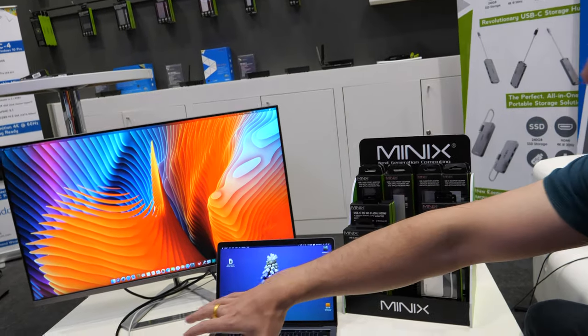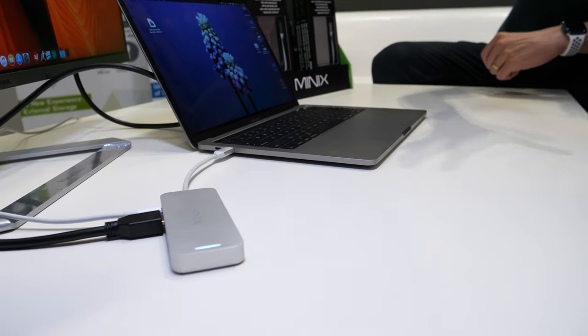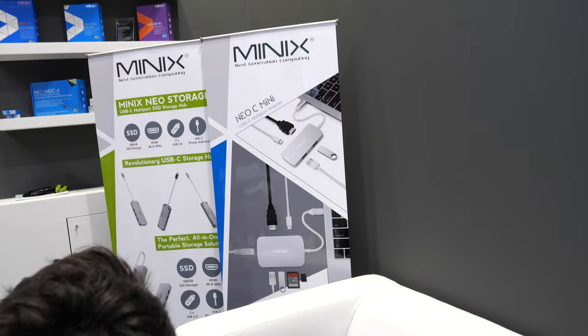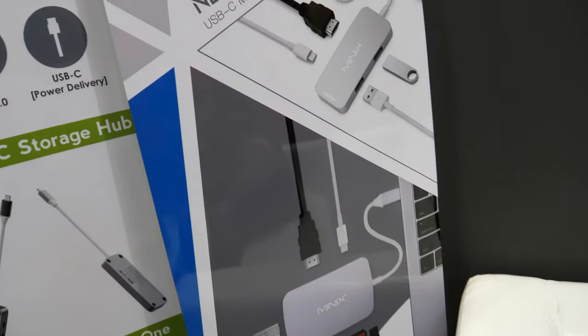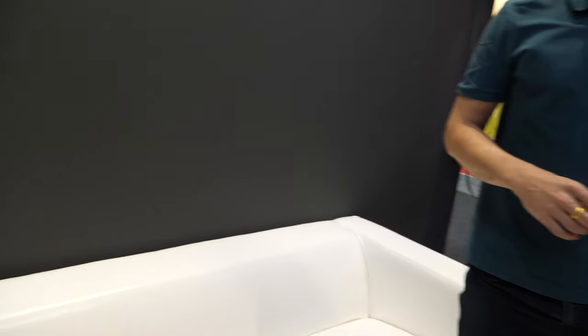For example, you can connect your external hard drive, or if you wish to use a separate keyboard and mouse, everything can be connected. The Type-C is enabling a lot of different things. Minix also has a full range of USB-C products — this other one has SD card slots and all kinds of other stuff.